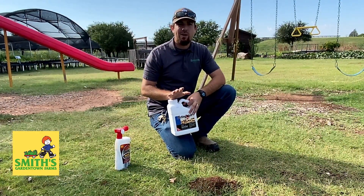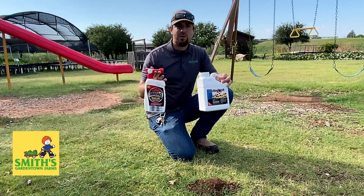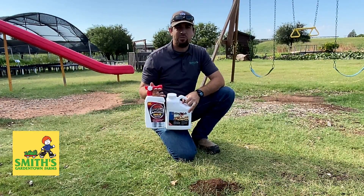If you have fire ants on your property and you want to get rid of them for the entire season, come by and pick up our amazing products, do the Texas Two-Step, and get rid of those fire ants.